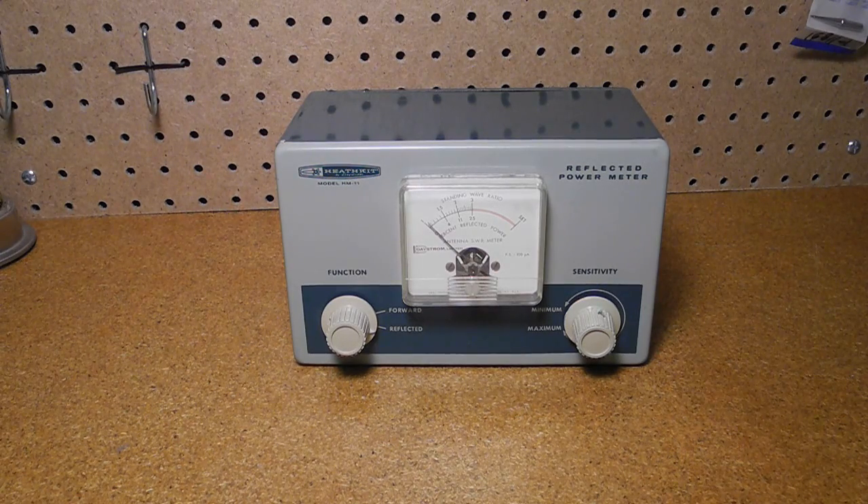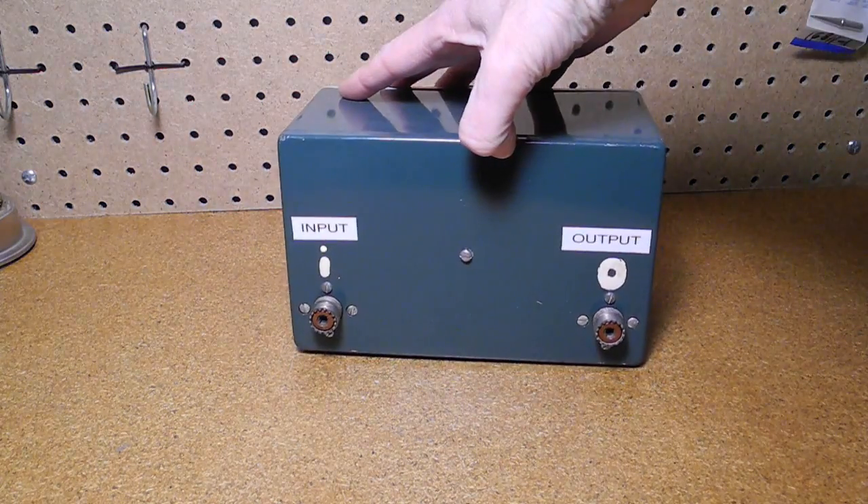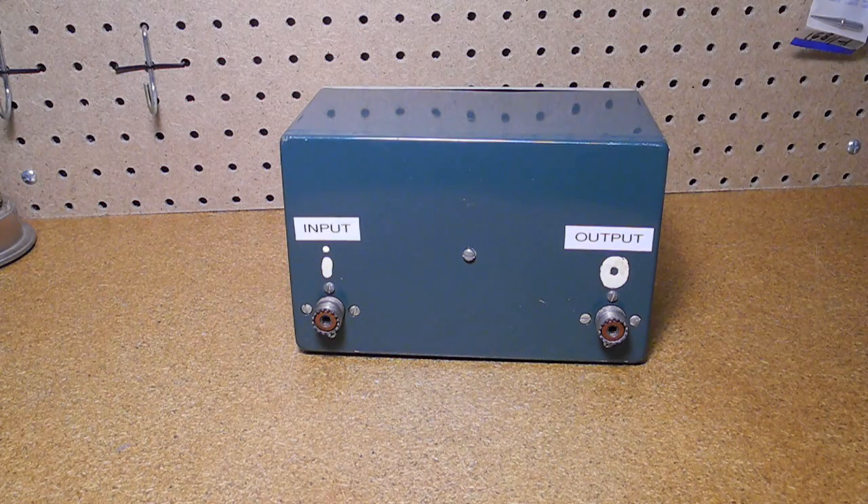I purchased my unit on eBay in 2007, and it was in good working order. A previous owner had marked the rear panel with I and O using white paint to indicate the connections for input and output. I put on printed labels as well.